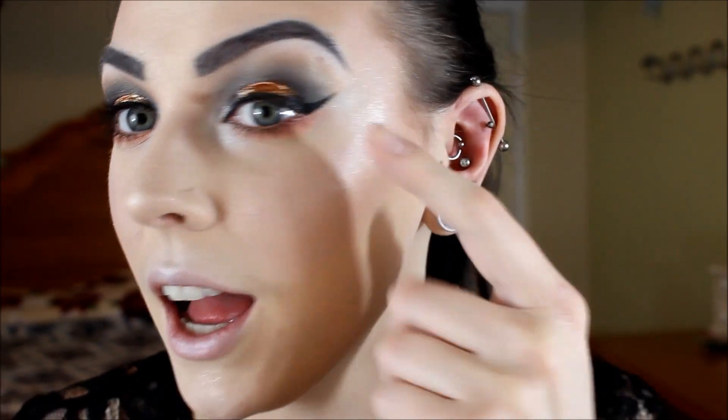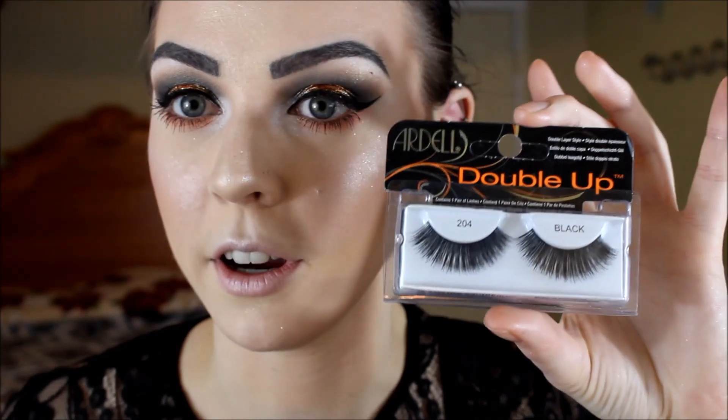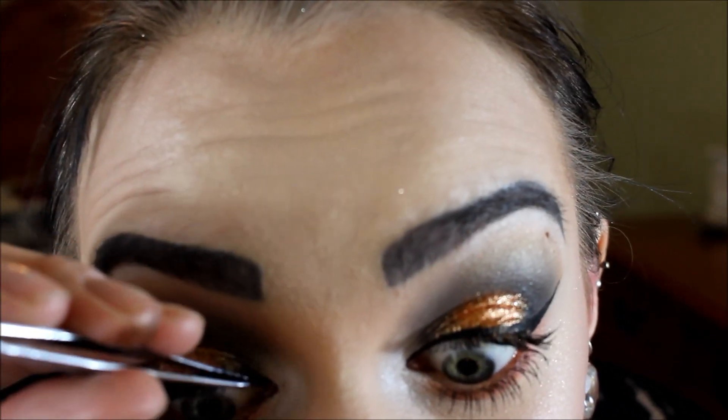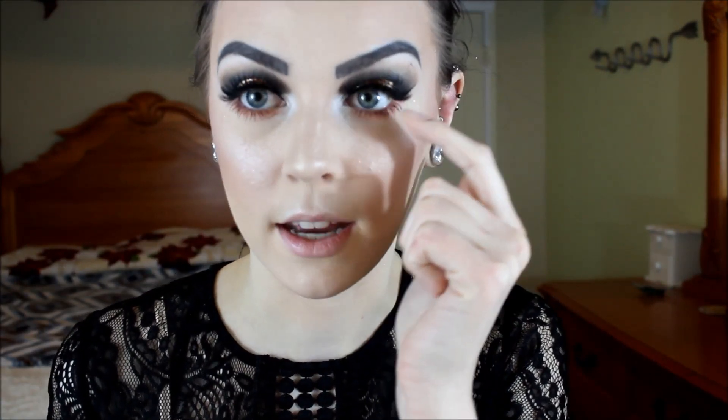Now that we have eyeliner on and a little bit of mascara, we're going to put on eyelashes. These are the Double Up 204's by Ardell — they're just really long and really thick and dramatic, just like this makeup look, so I thought they'd be perfect. I'm going to take my NYX Jumbo Eye Pencil in black to tightline and also add a little bit of liner halfway into my waterline on my lower lash line. The eyes are finally done!